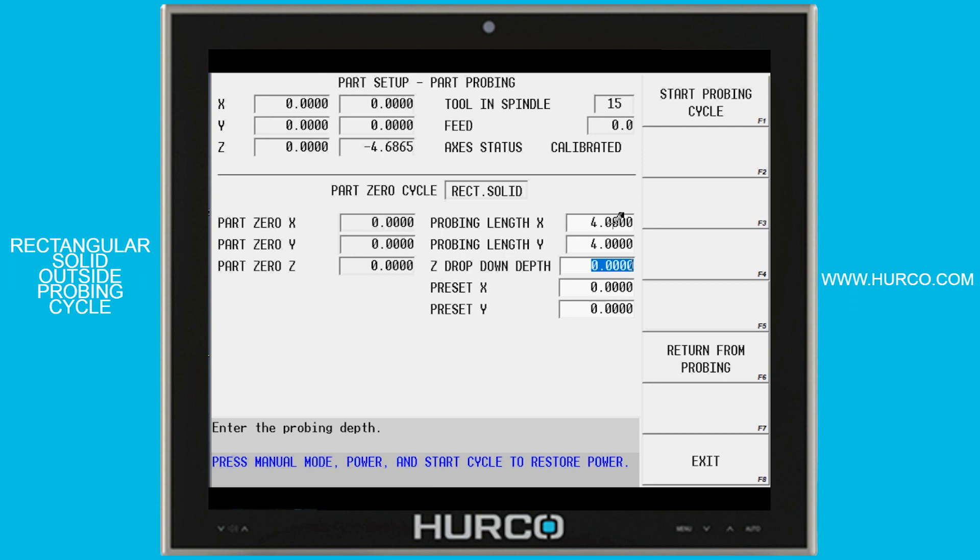On the Z drop-down depth — that's from the position where I hand-wheeled to, down far enough to clear the radius of the probe stylus, the little ruby, but not bump into the bottom of the vise or whatever. So let's say we're going to go down three eighths of an inch.